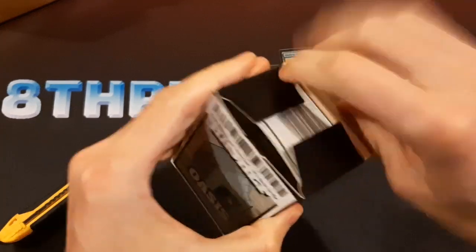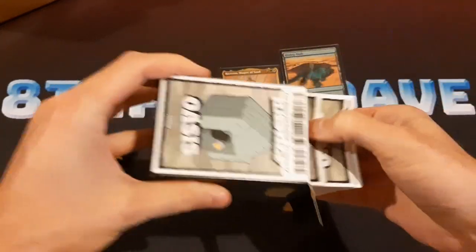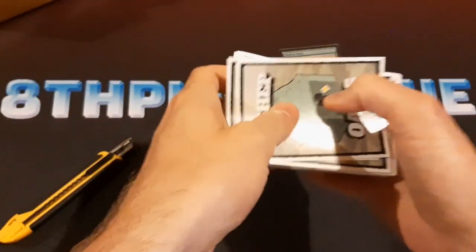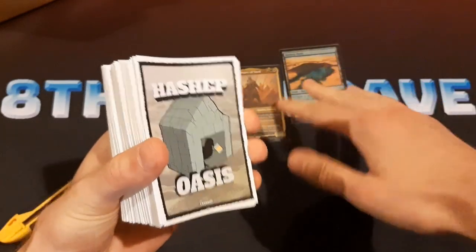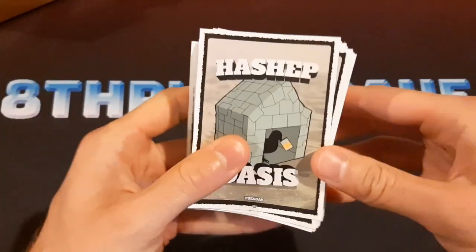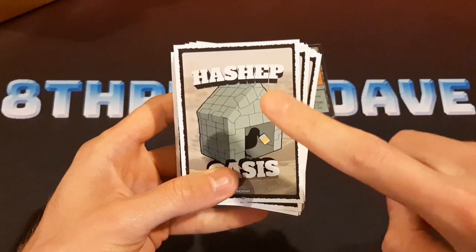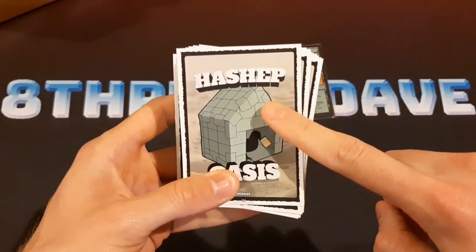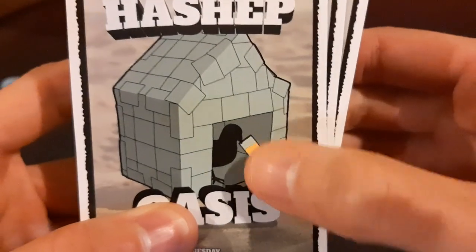I'm pretty excited to take a look inside here. We should have a hundred of these. This design is something that I made myself. I wasn't going to just use the Hashep Oasis art because Wizards of the Coast ones are not right, so I made all of this myself. This is based on the original Hashep Oasis video — this is the birdhouse that I made out of Hashep Oasis, and there's a pigeon in there with one in its mouth.